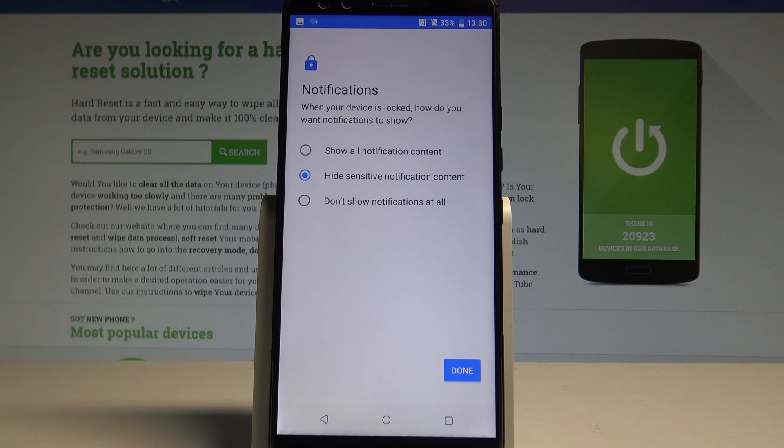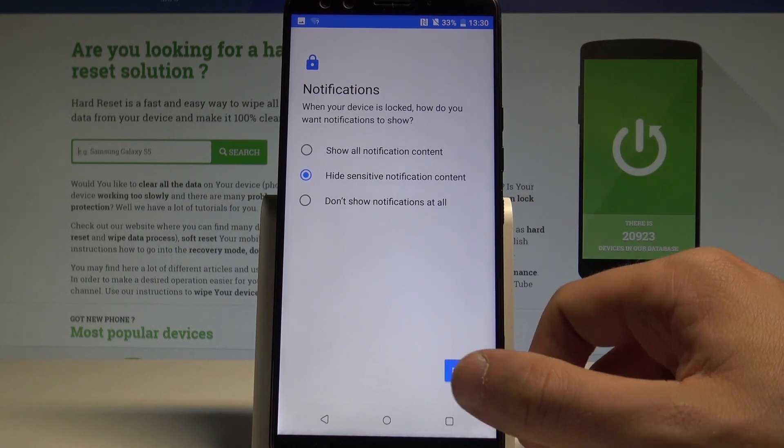Then let's choose some kind of notification setting. You can show all notification content, hide sensitive ones, or not show notifications at all. In my case, let me use the sensitive one.